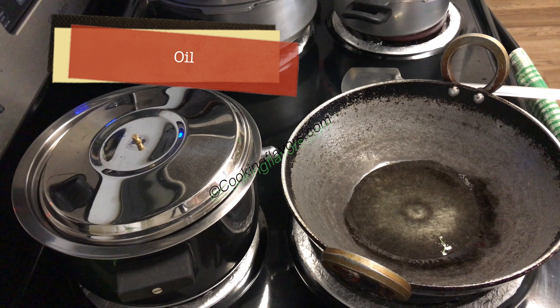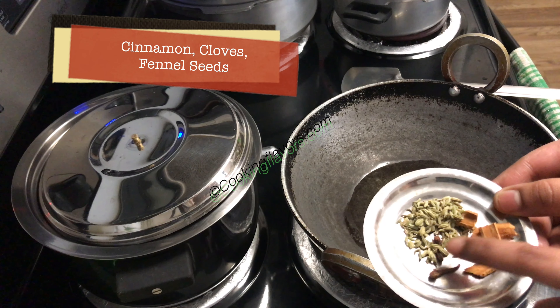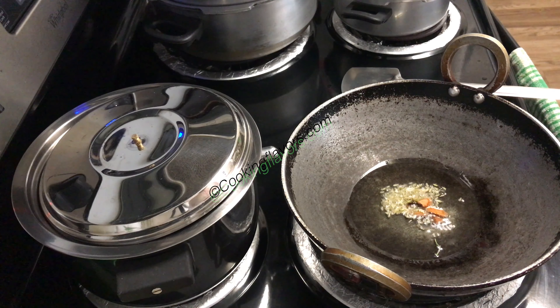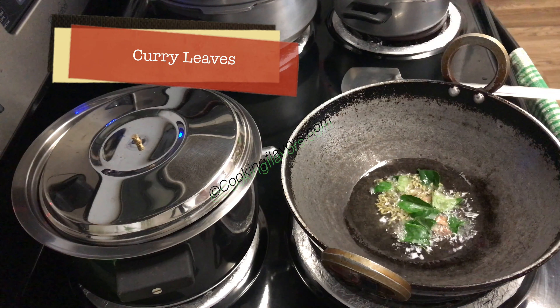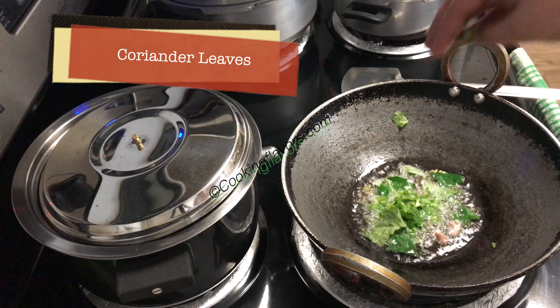Here I have a kadai. I've taken about 2-3 tablespoons of oil — you can also add a little bit of ghee if needed. I've taken about half a teaspoon of fennel seeds, about 2-3 small sticks of cinnamon and 2 cloves. We'll wait for this to bloom nicely and then I'm adding in a few curry leaves and a few coriander leaves.